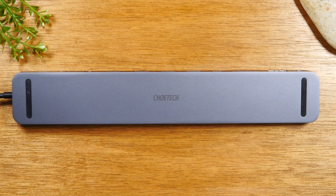This is the 11-in-1 USB-C docking station from Chotec. This is a great accessory for those of you that have all-in-one laptops, tablet PCs, as well as those who have iPads. This is going to expand your ports for your device.